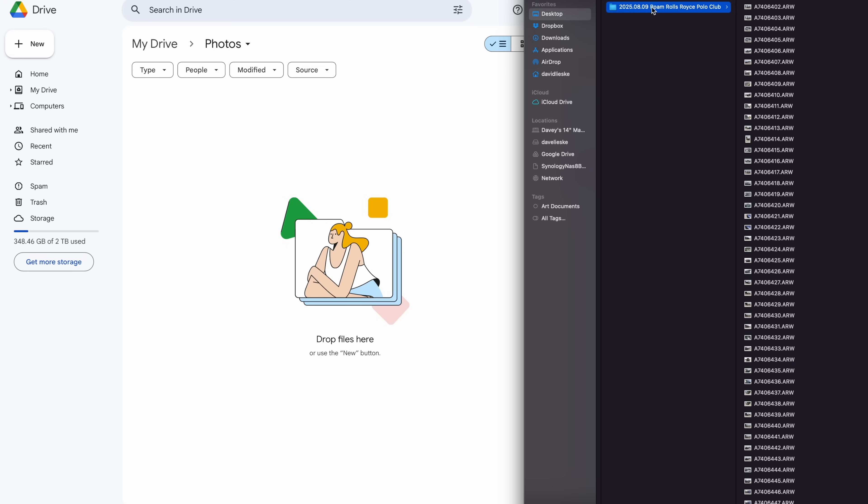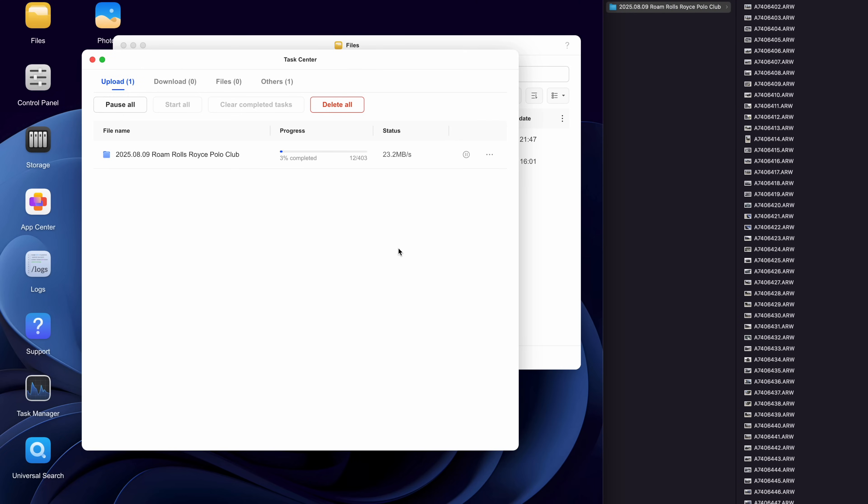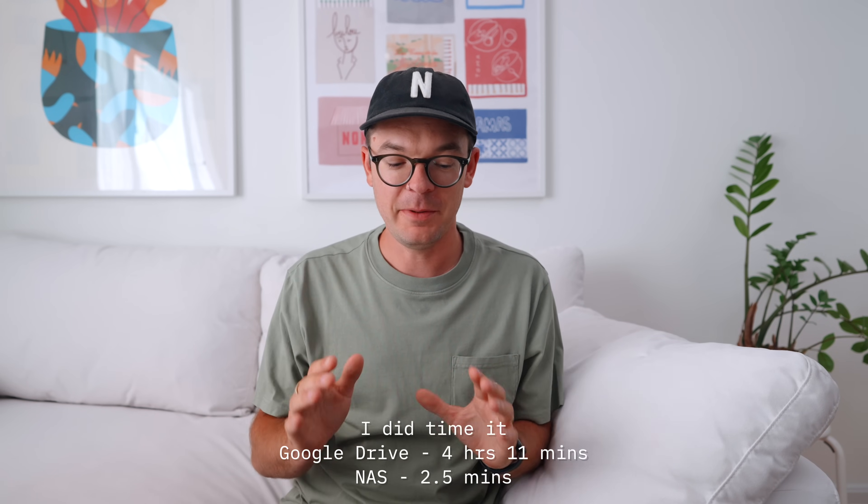Let's check the speeds of uploading files to Google Drive versus the NAS. I've got a folder of about 10 gigs of photos. Dragging it to Google Drive, it's saying 20 hours, 18 hours — this is going to be a long process. Now dragging that over to the NAS — I can already see this is going to be a lot quicker: 4%, 5%, 8%... that's a pretty big difference. This NAS is capable of transferring 1,250 megabytes per second — that's about 10 gigabits — meaning you can transfer about a gigabyte of data in less than a second. Any additional speed is a welcomed addition to my workflow.